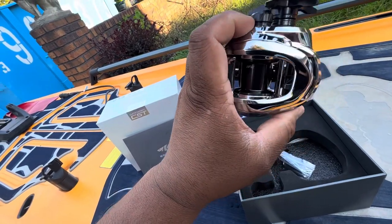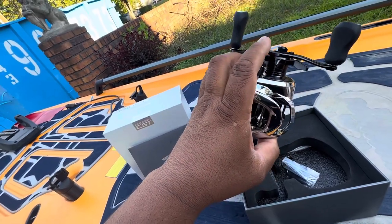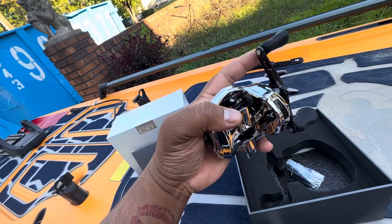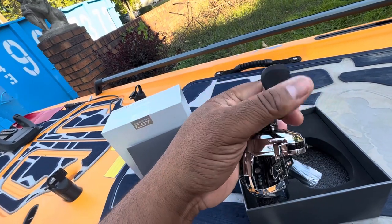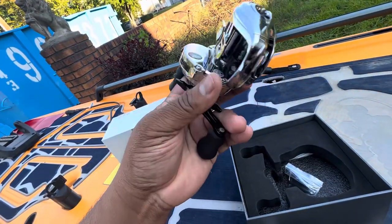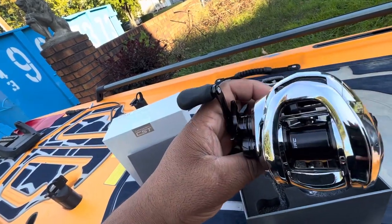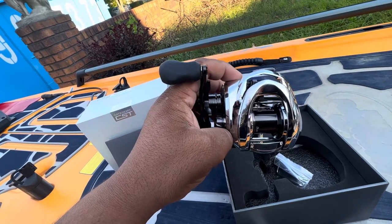It would look great with some oversized knobs, or at least the option to change out these knobs to an oversized knob. I'm not a fan of this rubber — the EVA foam oversized knobs have been great. The spool looks okay, but maybe they should change it.